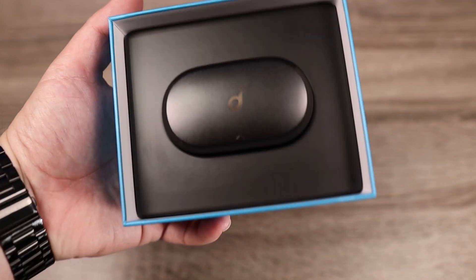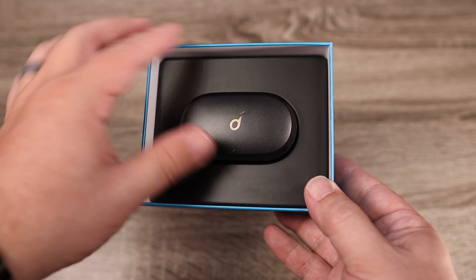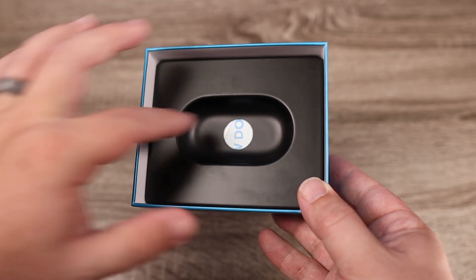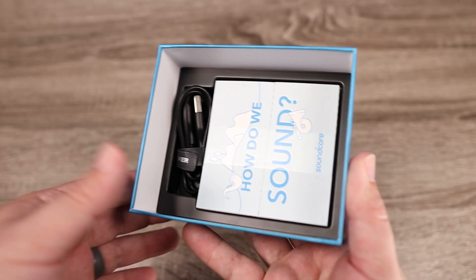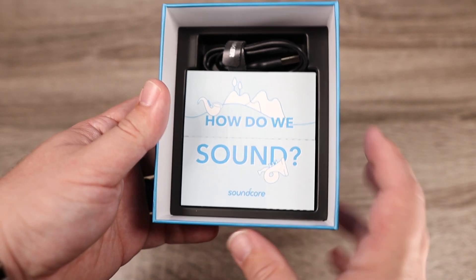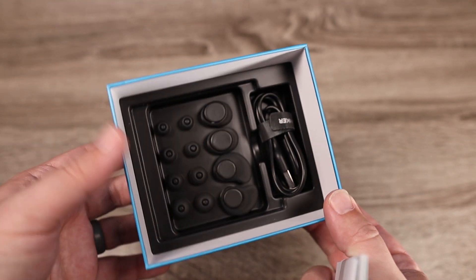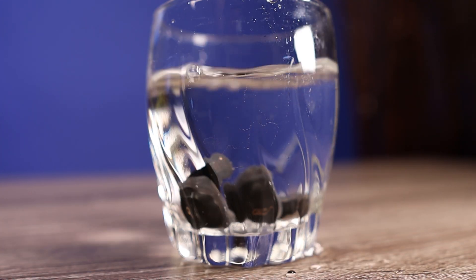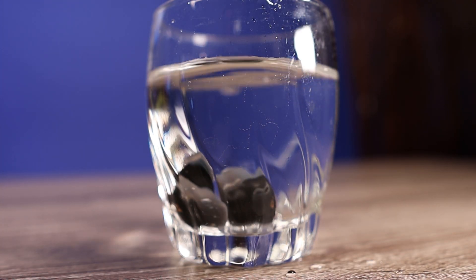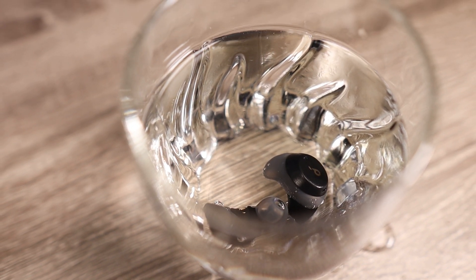These do have Bluetooth 5.0 and a very solid connection. I didn't notice any dropouts or lag with videos or movies. There is a slight lag when playing games, but even then it's still barely noticeable. As far as the IP rating, these are completely waterproof, rated at IPX7. You can even submerge them in water and they'll be fine.